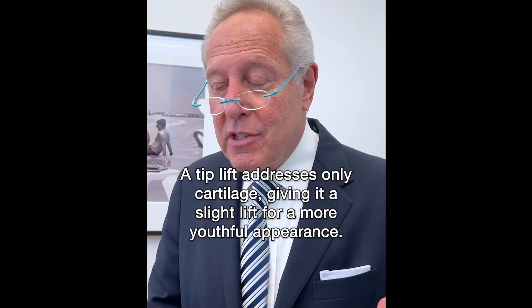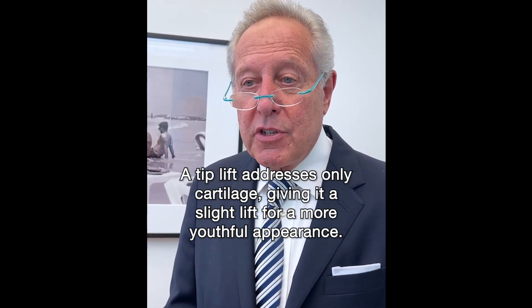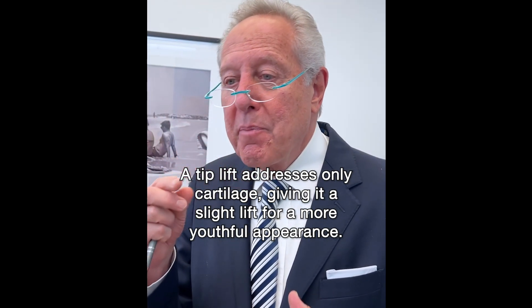The cartilages are also addressed in a full rhinoplasty, but in a tip lift that's all that's addressed — just the tip cartilages — giving it a little bit of lift and revealing a more juvenile, less angry appearance.